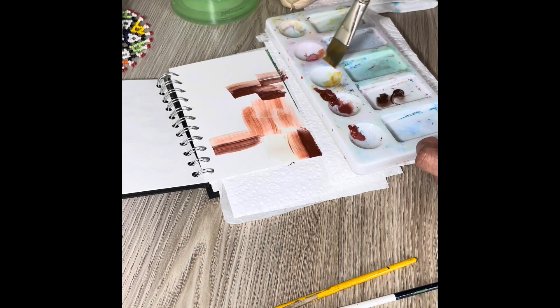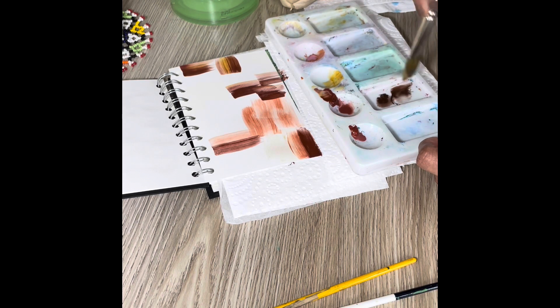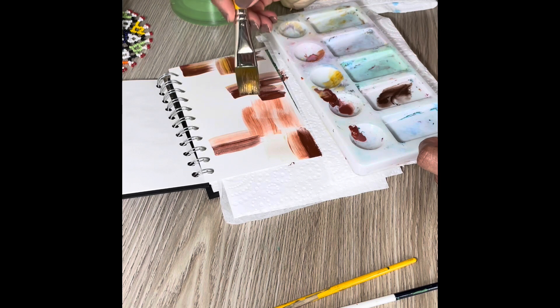This is a short video fully about just laying these paints, but I would highly recommend you do it for all the paints that you have.